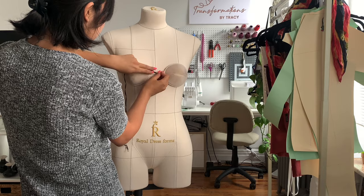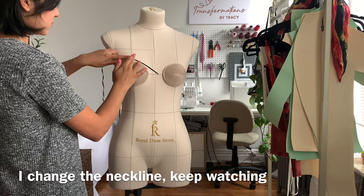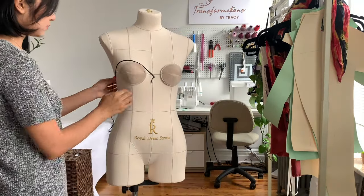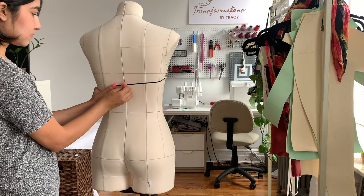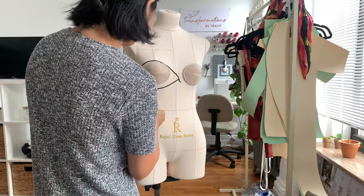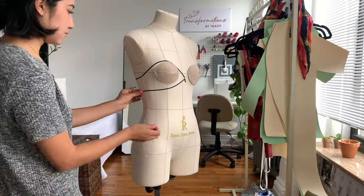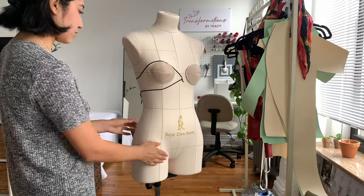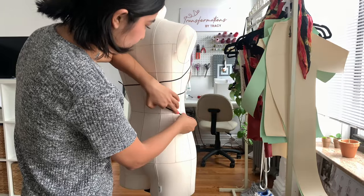Before we start draping this dress you want to map out your style line. I start at the center front of the neckline and do a sweetheart shape, pinning at the center front and going slightly over the bust. When I get to the side I straighten it out all the way to the back. I want an underbust seam at the front, so I place style tape an inch below the neckline at center front and bring it down below the bust to the side.